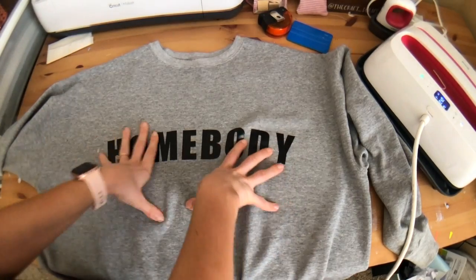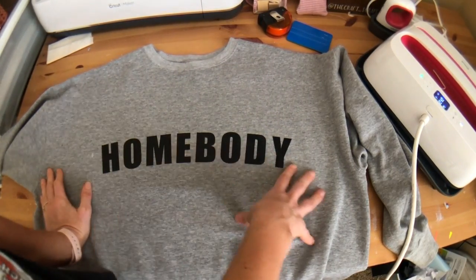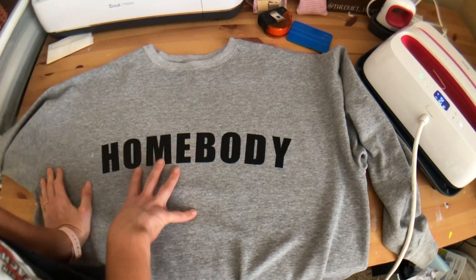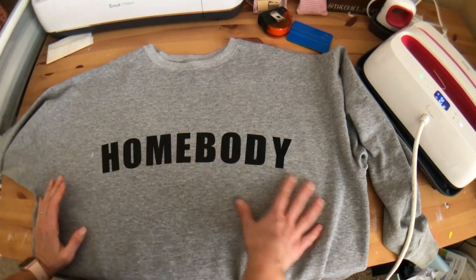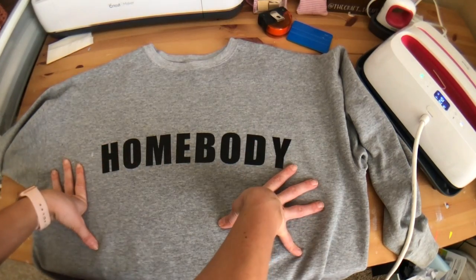It lasts really well. That's all I have for you — I hope you enjoyed this. It feels so good to be back crafting. Leave a comment if you liked it or have ideas for other videos, and happy crafting!